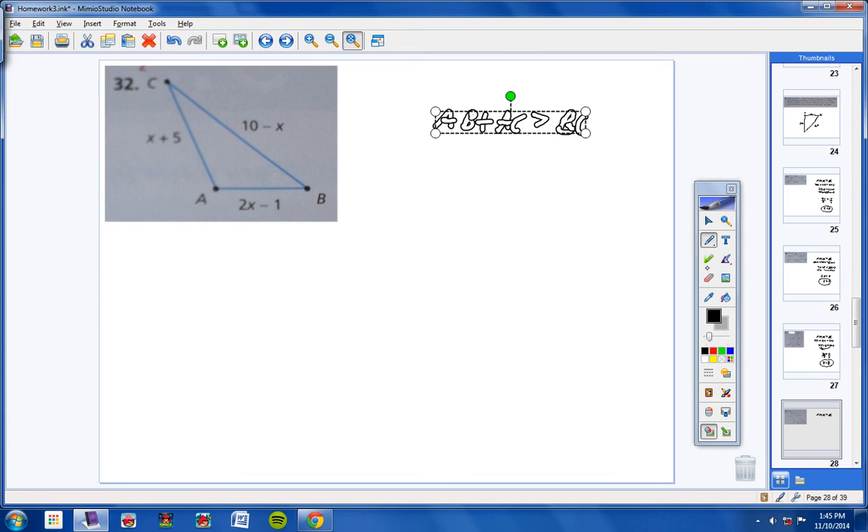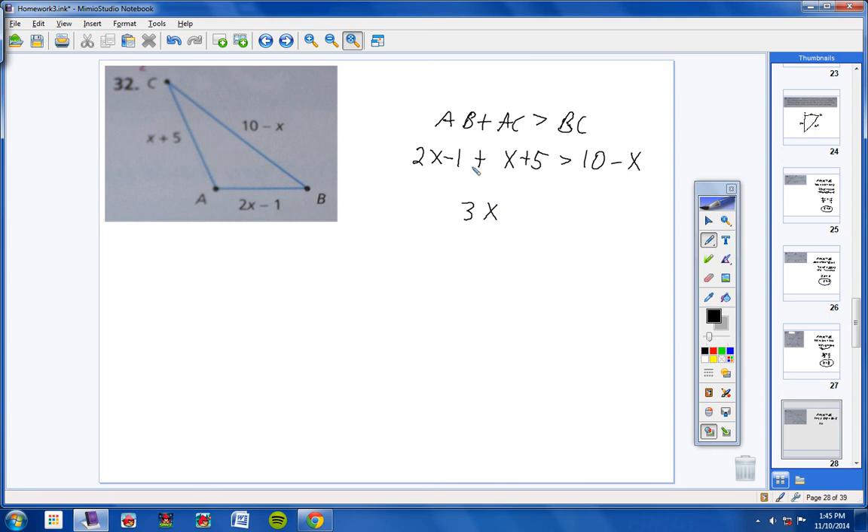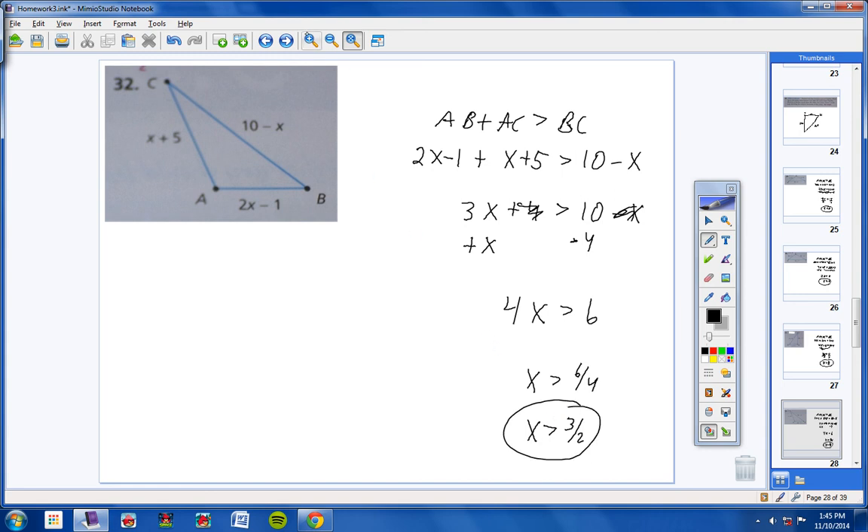Number 32: AB is 2x minus 1, AC is x plus 5, BC is 10 minus x. Adding AB and AC: 3x plus 4 is greater than 10 minus x. Bring negative x over to get positive x, and bring 4 over to get negative 4: 4x is greater than 6. Divide both sides by 4: x is greater than 6 fourths, which reduces to 3 halves.